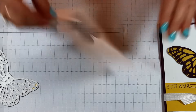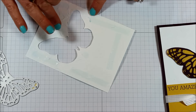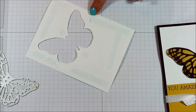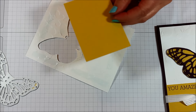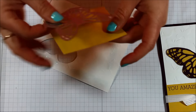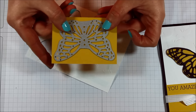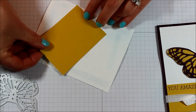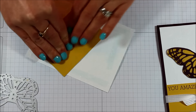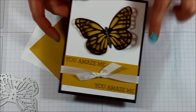Go ahead and adhere that with your snail adhesive, adding a little extra close to the butterfly for extra secureness. Then take a piece of two and a half by three and a half — I just laid the framelit down to get a base for the size — and that is just going to go right back here to cover up and create that beautiful background.